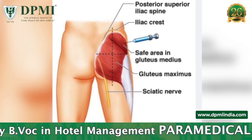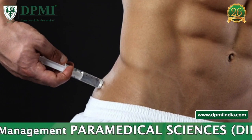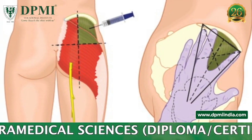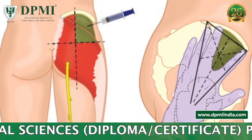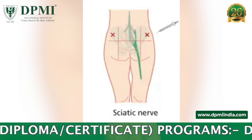However, due to the potential for injury to the sciatic nerve, the ventrogluteal muscle is most often used. The dorsogluteal muscle is difficult to use for self-injection and therefore is not recommended. A healthcare professional should not use an injection site that has evidence of infection or injury.